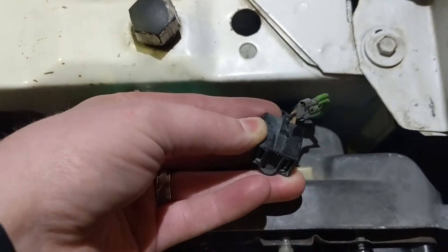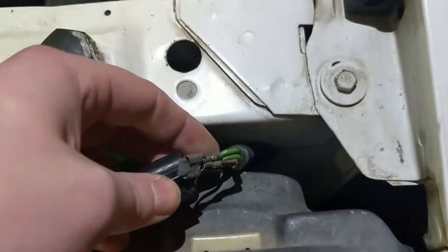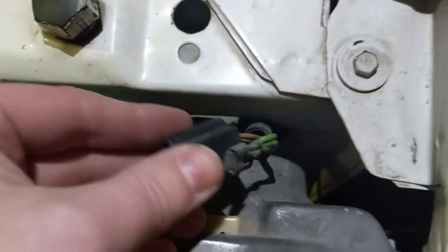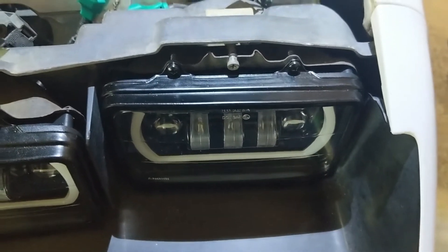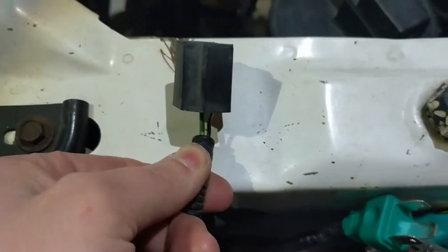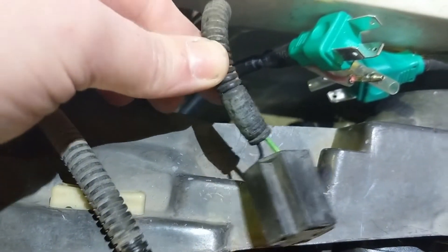The green wire is high beam, the tan one is low beam, and the black one is ground. The light which was originally just high beams has a harness with just a green and a black — so that's high beam and ground.